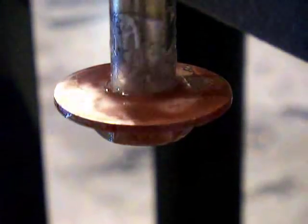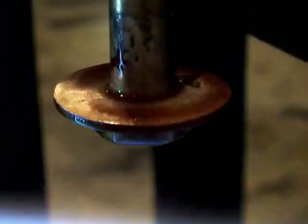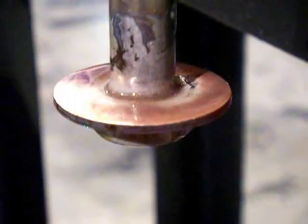Watch the collar around that, between the bolt and the copper washer. Make sure it's good and wet looking in there. Get that up just barely pink. And then there we go.